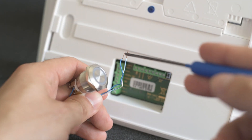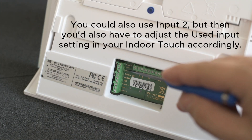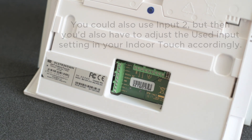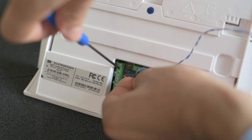Here I have a doorbell button with two wires which will go into the IndoorTouch's Input 1 and 12V DC out terminals respectively. Connect and tighten both wires and power on the IndoorTouch.